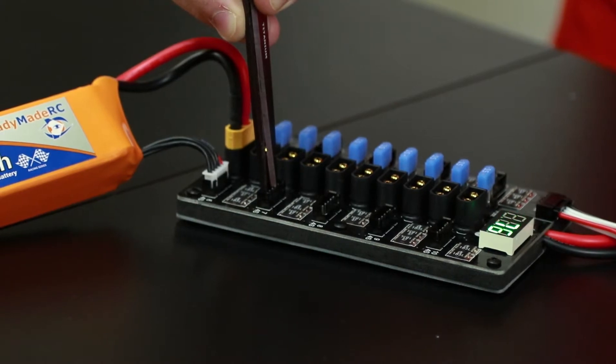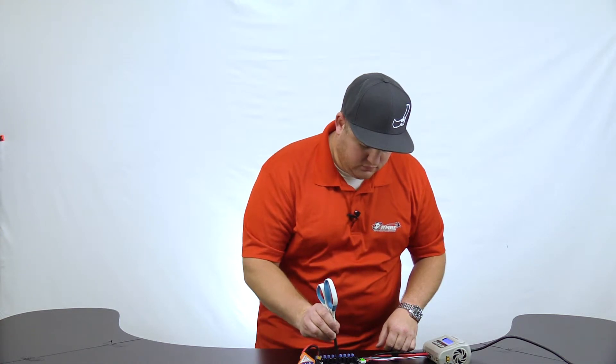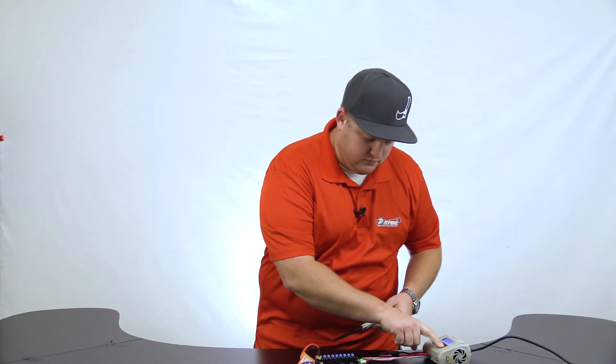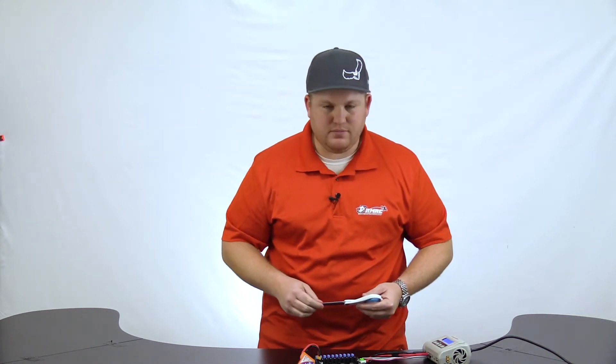You'll see this turn off over here, a little bit of sparks, and we're still good over here. I'll just restart the charge cycle, and we're back in business. On the 1.0 board, this would have burned out one of the traces, rendering it useless. That's why we added it on the 2.0 board.